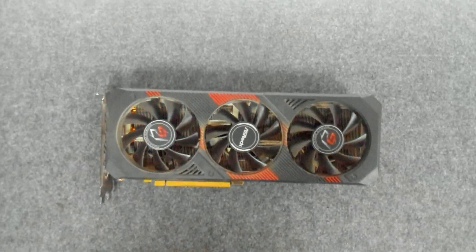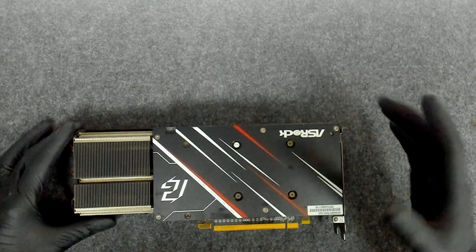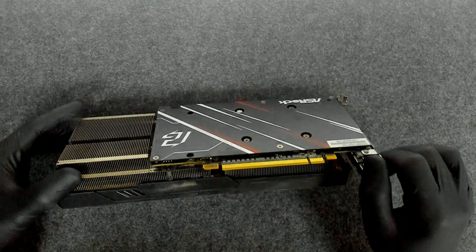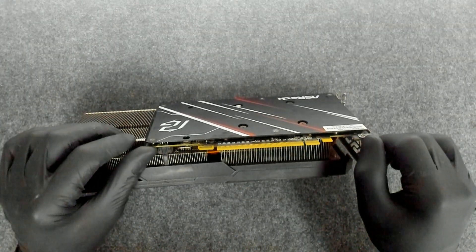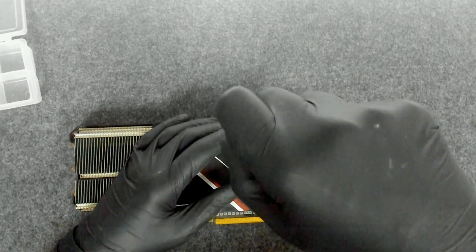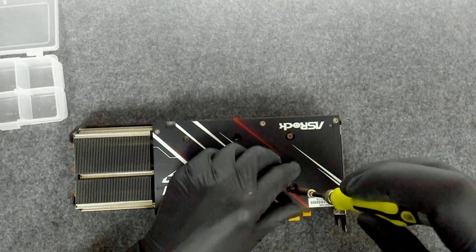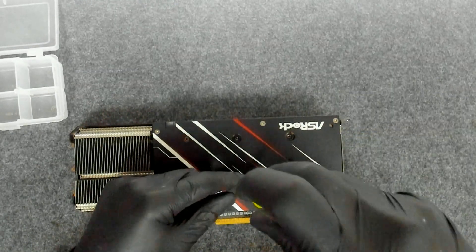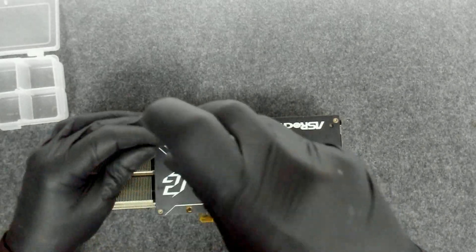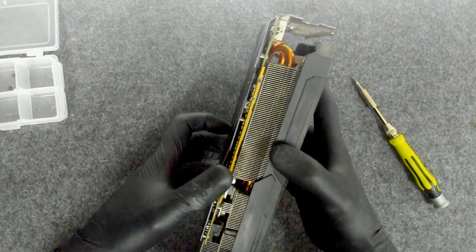I'll try to focus a little bit — hope you can see better now. This card has four screws for the cooler and two small ones which I think are holding some part of the cooler. We'll see. Let's start by removing the screws. We'll remove these two also, and I think this should be it.